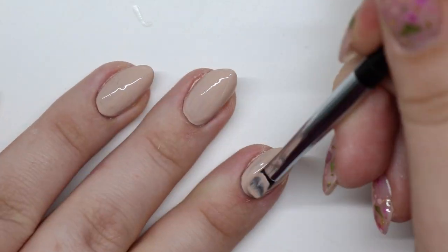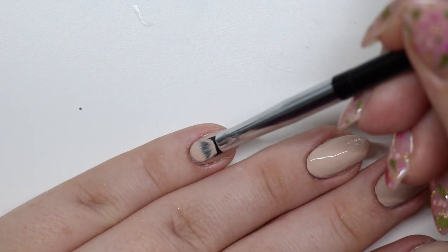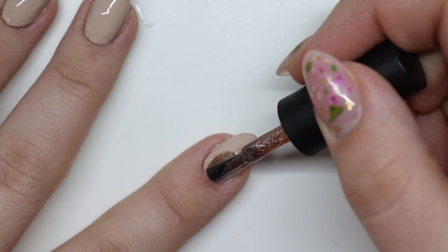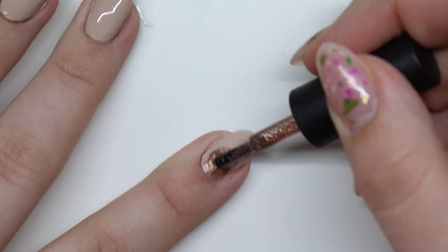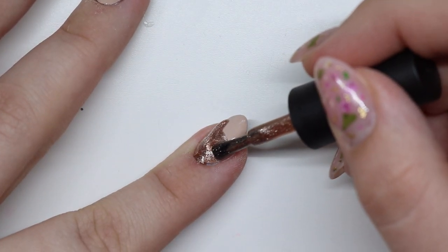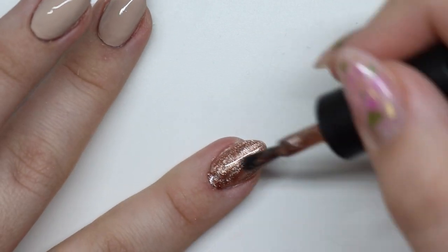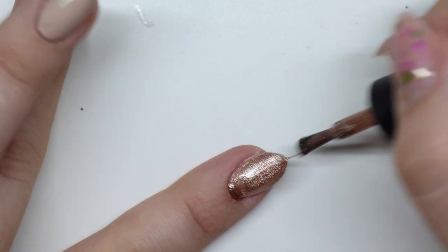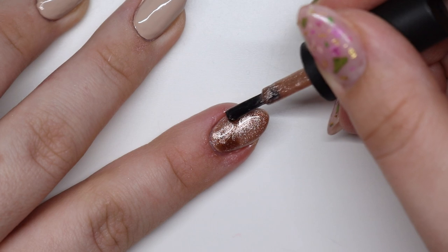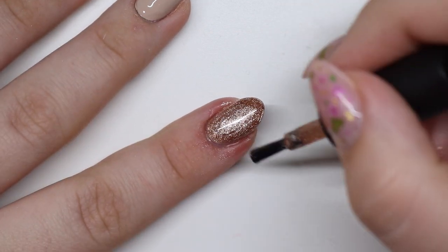Coming in with a second coat, super fast — same application: towards the middle, back towards the cuticle, then up. Now we're going to do the cat eye. I already did my thumb. I flooded the cuticle really bad on this one, so don't do what I did. This specific polish needs a decent amount because it's so thin and runny. I tried applying it smooth and cleaning it off, but that didn't work. So I'm fixing that nail — with this kind of clear runny gel, putting a decent amount on was the best approach.